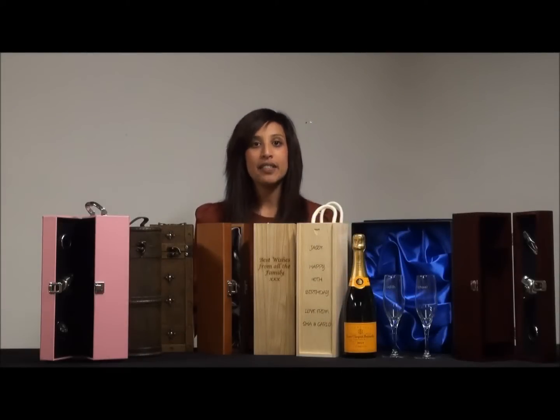Welcome to this Veuve Clicquot Champagne Gift Sets video. Today I just wanted to run through some of the different Veuve Clicquot Champagne sets that you could go for if you're looking to give a champagne gift.